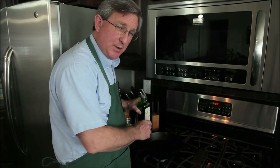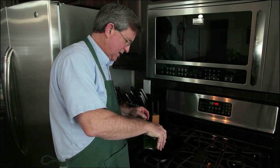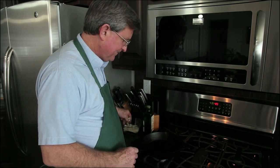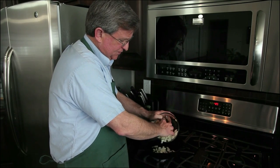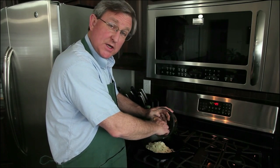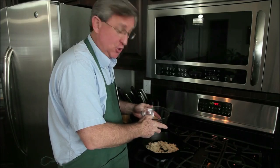10-inch cast iron pan on the stove, heating up. We'll get some oil in the pan — maybe a little over a tablespoon. One medium onion, minced up, goes in first. There we go, hear that sizzle. We're going to cook this onion for a couple of minutes before we add the cauliflower. We want to give it a little head start.